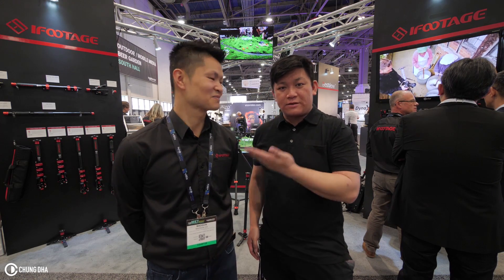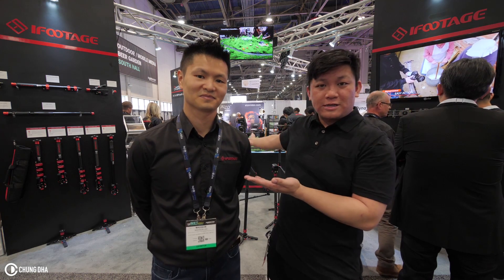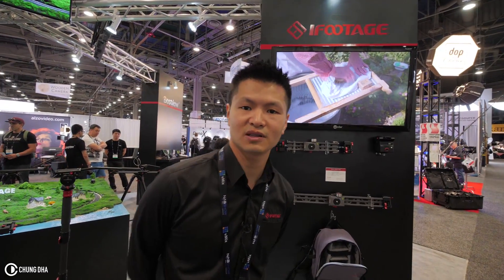We're here at iFootage. This is Madison Lee from iFootage and he's going to introduce you guys to all the gear here. Hello guys, I'm from iFootage, my name is Madison. Let me demonstrate some of the new products to you.